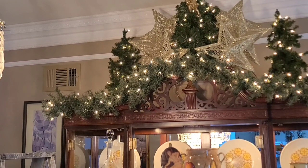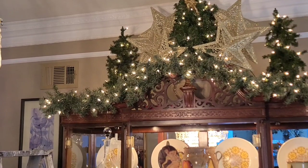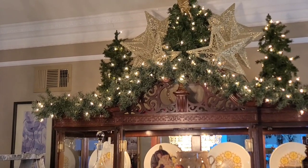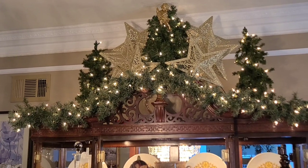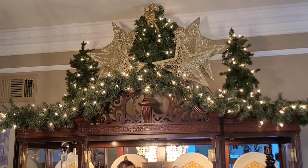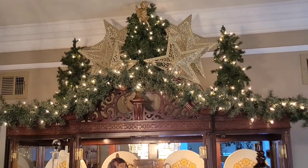I've added in two additional trees — you see them on each side of that center one — as well as lining the perimeter of the china hutch with garland and lights. So now up there I have a total of about 300 lights so far, lighting up that garland on the perimeter.